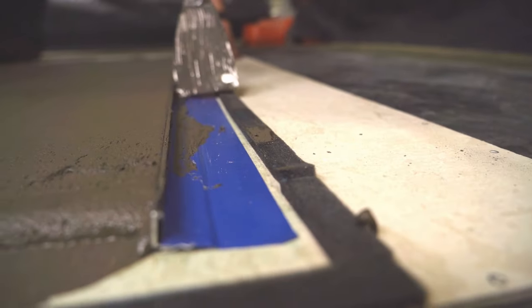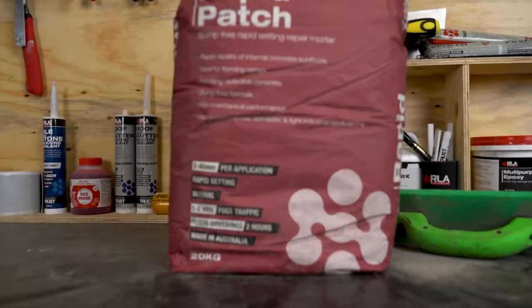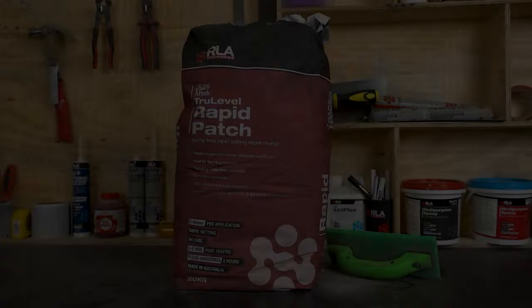Rapid drying properties make it ideal for projects with tight deadlines, allowing for the installation of most floor coverings and exposure to foot traffic after only 2 hours. Use True Level Rapid Patch for repairs where high levels of mechanical performance, rapid hardening and drying properties are essential.